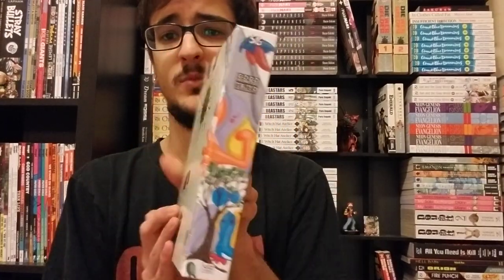Hey guys, welcome to Sequential Consequence. My name is Nelson and I'm here today with another rambling discussion, review, whatever you want to call it. This time we're going to take a look at Go-Go Monster by Taiyo Matsumoto.